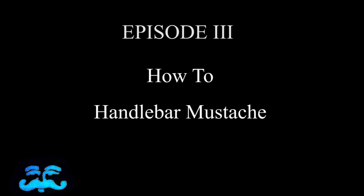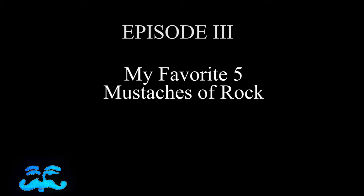It occurred to me that on both of my videos I haven't had a handlebar mustache, even though my handle is Captain Handlebar. So today I thought I'd do a little tutorial on how to do a handlebar mustache, and also my favorite five mustaches in rock and roll. Let's get started.